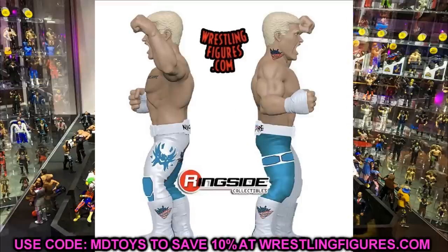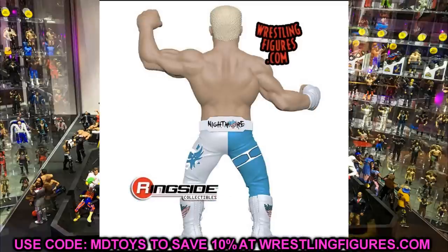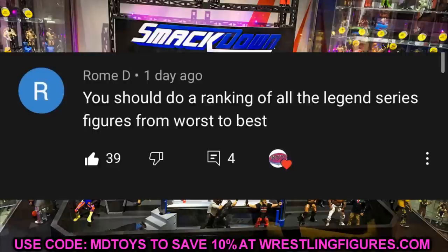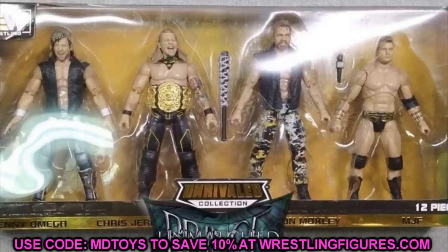Thank you so much for watching — subscribe to the channel and follow me on Instagram and Twitter at My Name Toys. Before we get out of here, let's do a random shoutout. This shoutout goes to Rome D, who says I should do a ranking of all the Legend Series figures from worst to best. That would be a pretty cool video — ranking them would give a good measure of which ones to skip, and it would have to be the Legend Series only so we don't get carried away with who's a legend and who's not. Huge shoutout to Rome — thank you for watching, subscribe to the channel, and don't cross the line like I did when I forgot to do the shoutout.